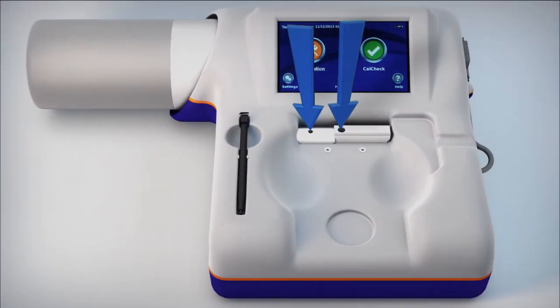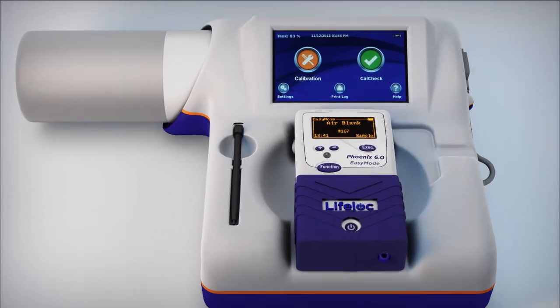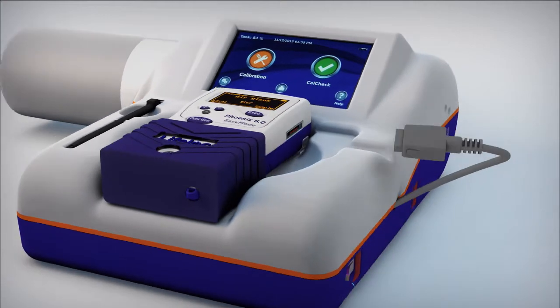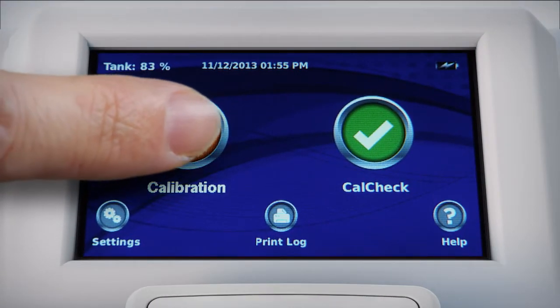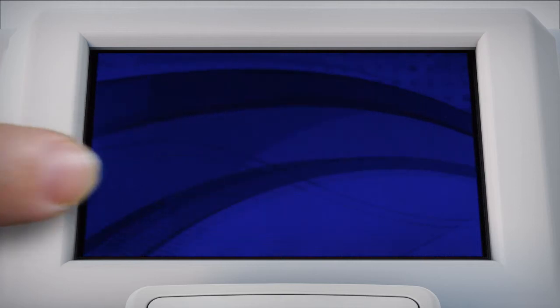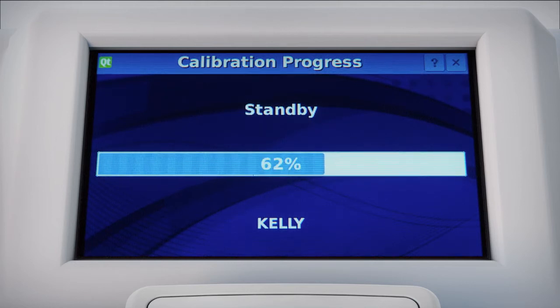Place your LifeLock tester into the self-aligning instrument cradle. EZ-Cal alerts you if the instrument is misaligned. Connect the built-in communication cable. The system automatically establishes two-way communication between devices. Select either the calibration or calibration check button. You're done. EZ-Cal does the rest and it does it up to five times more quickly than manually, depending on the instrument you use today.